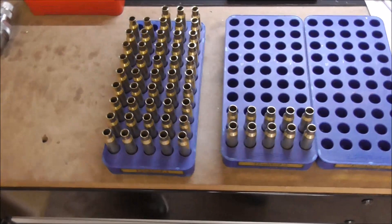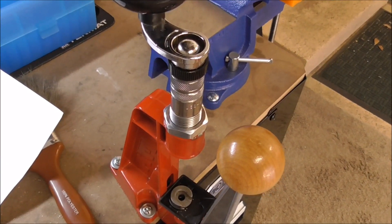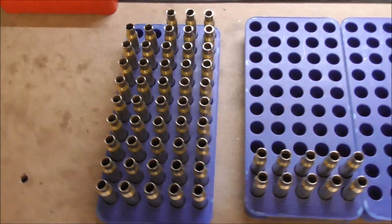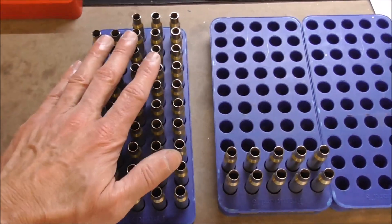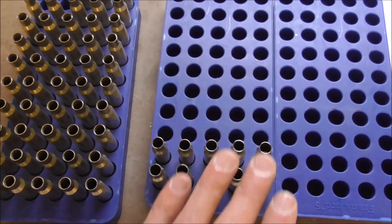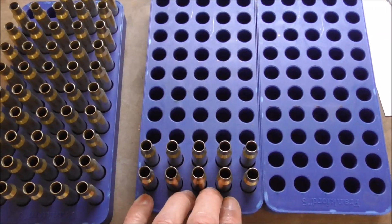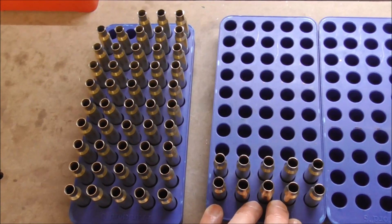So we started out by doing a neck size, then a neck trim — basically chamfering the inner and outer surfaces as well as trimming the overall case length. Then we sorted them again by weight. Our 48 primary brass cartridges are here and going to be used for our primary reloads. We're also going to load up three of each at the lowest powder charge to use for double-checking our basic zero and making sure we're on paper for when we start our actual test. The next step is to put the primers in and then start loading powder.